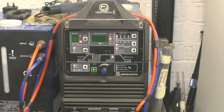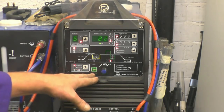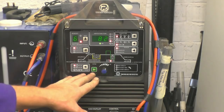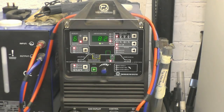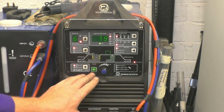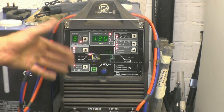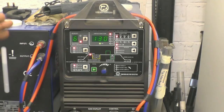AC balance I've got set at 7% — that gives a nice clean weld. The cleaning action is ideal for cast iron; on aluminium you normally run 30%. Frequency: 82 Hz — I've played around with it, 80 Hz is pretty good for the sort of welding I was doing. No downslope. End amps at 5. Post-flow gas I've got set at 8 seconds — that just helps to keep the weld clean and cools the tungsten off to stop it oxidizing.